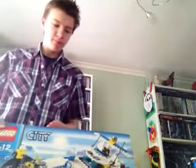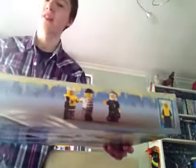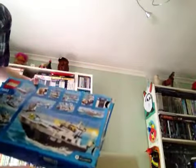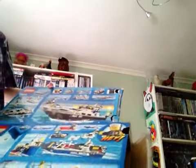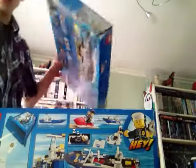Both sets come with three minifigures. There are the three minifigures that came with the 2011 set, and there are the three minifigures that came with the 2007 set. If you look at the back of them both, both show what you can do to make fun playability, and it tells you what parts of the bags make each part of the set.